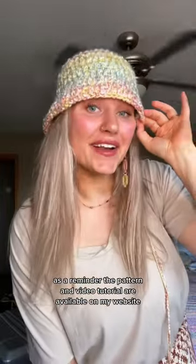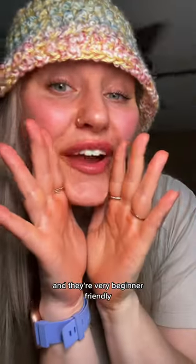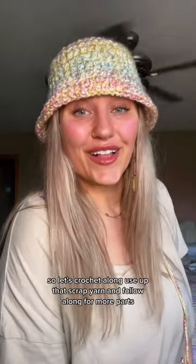As a reminder, the pattern and video tutorial are available on my website and they're very beginner friendly. So let's crochet along, use up that scrap yarn, and follow along for more parts.